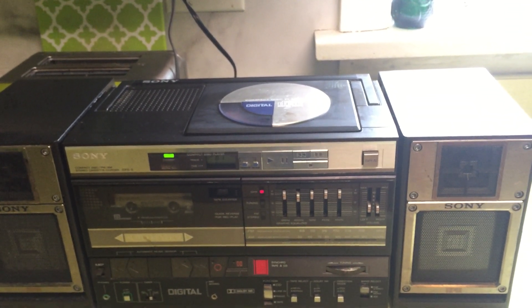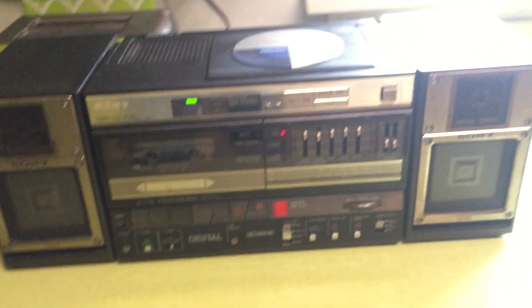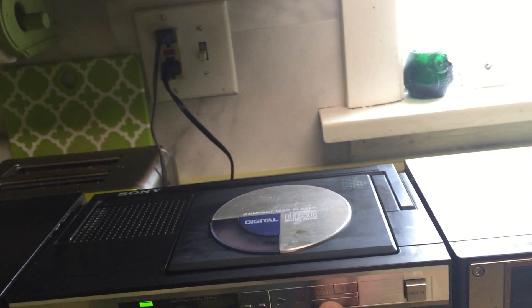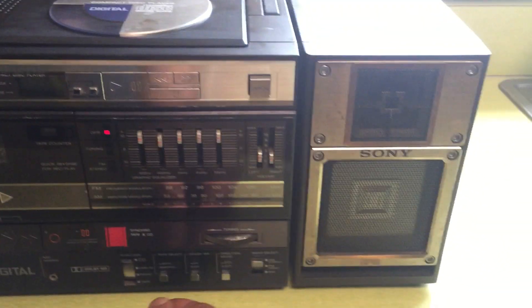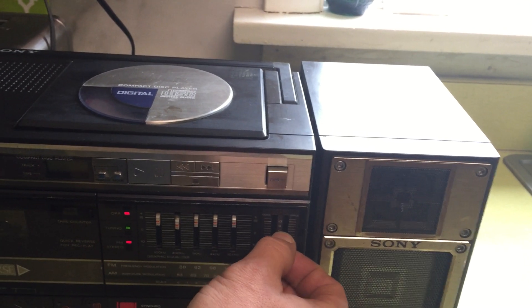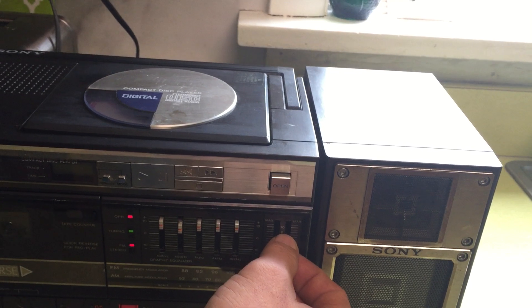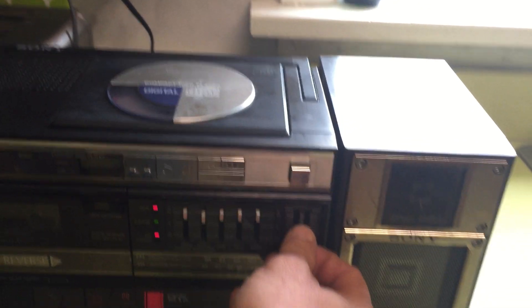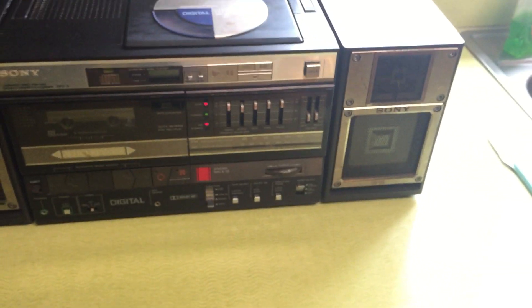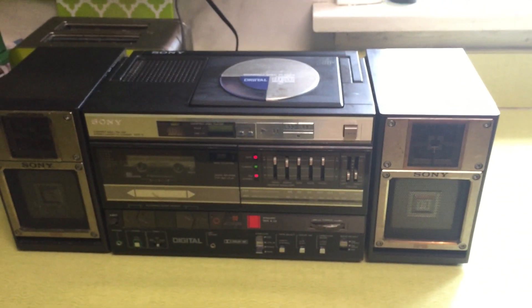I can see it wants to go through. The radio function does work — I'm gonna hit stop on the CD, put the volume way low, and switch to radio. The speakers do in fact work, and that's only on volume two, so this thing gets super loud.